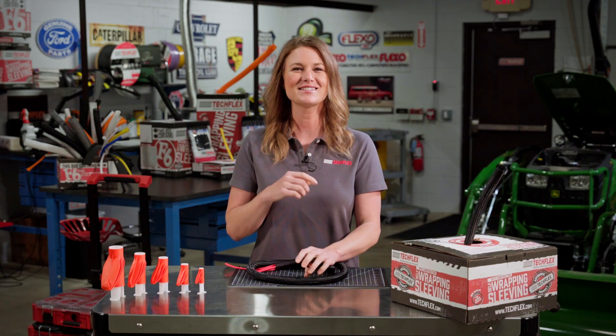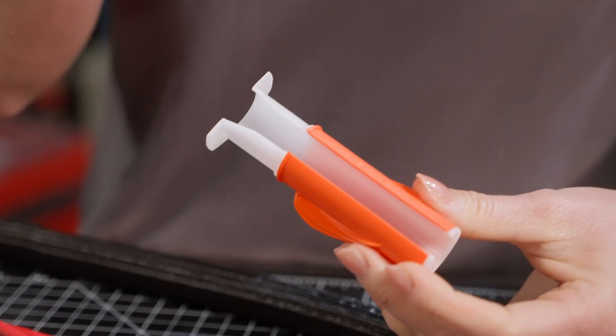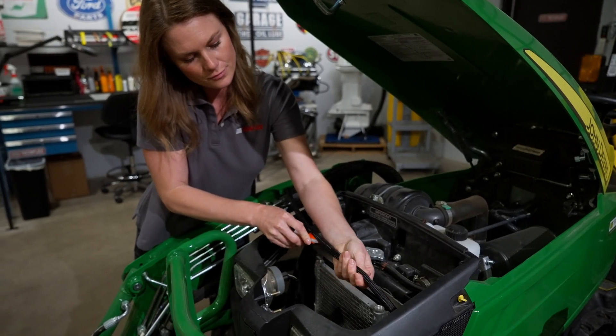But TechFlex has this amazing F6 installation tool, and if you don't have one, after seeing this you're going to want to add one to your toolbox today. You'll wonder how you lived without it before, because this tool is an easier way to feed your wires into the F6 sleeving.